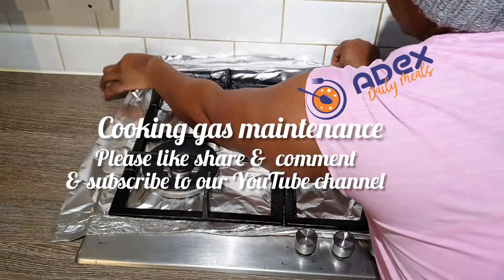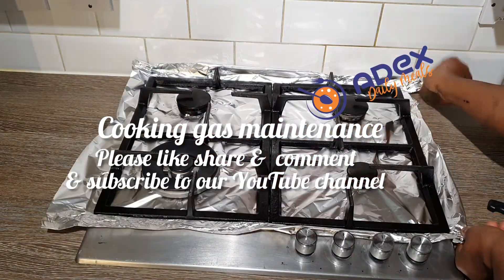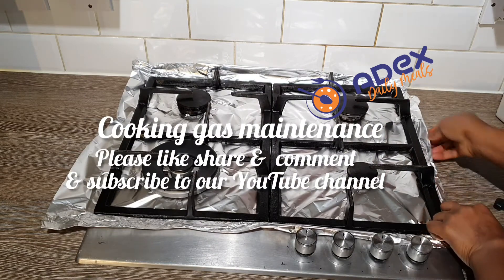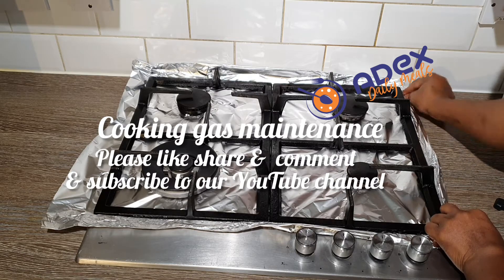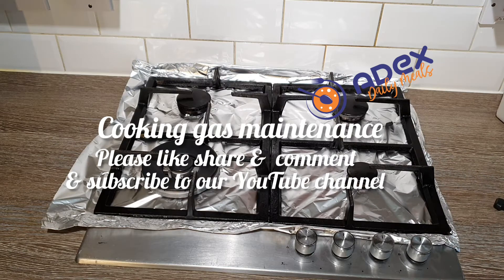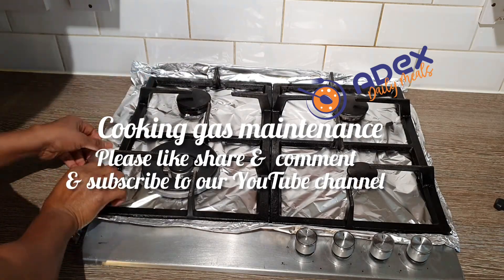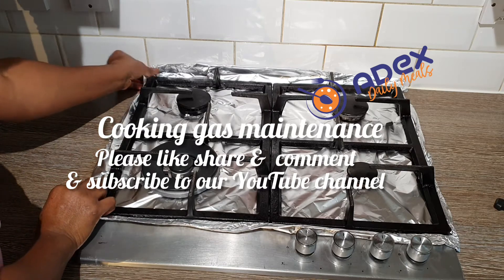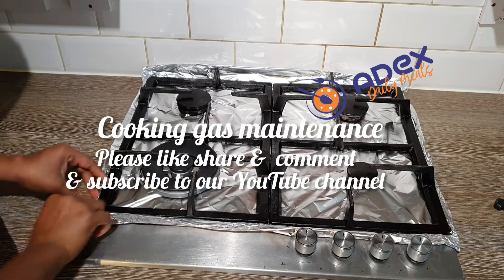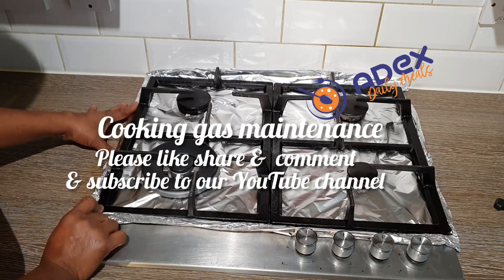Everything is set. Thanks for watching. Please don't forget to like, share, comment, and subscribe to our YouTube channel. Click the bell button for more dishes and notifications. May God bless you as you do so. We will all rejoice in this 2022 in the mighty name of Jesus. This is our first proper video in this year 2022 — may God bless us all. Thanks.